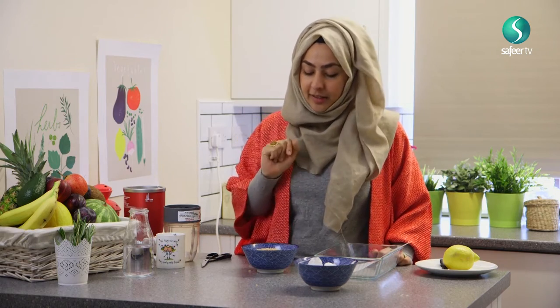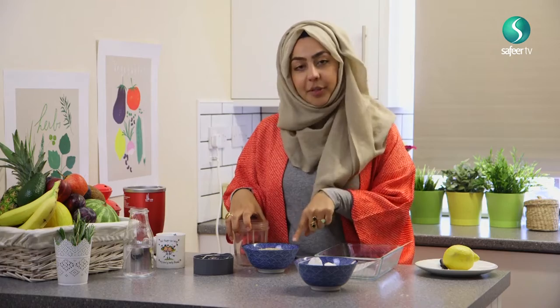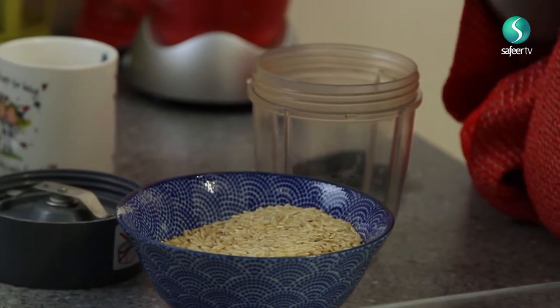Once it's blitzed, I put it in an airtight jar. That jar stays in my bathroom and every time I need to scrub it's there — I mix it with water. I can go to the kitchen, get honey, get lemon, do whatever I want.